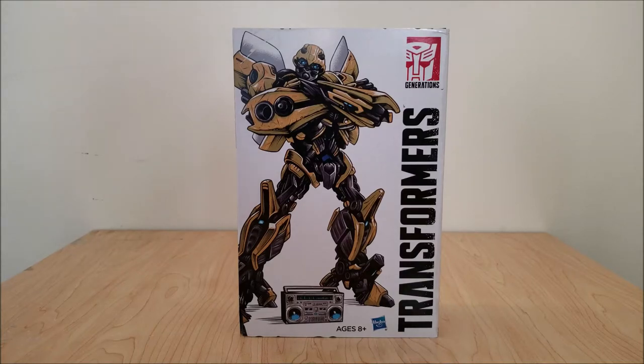Hello once again everyone. Today I'm going to be doing a tour review for the San Diego Comic-Con exclusive Retro Rock Garage set, which prominently features Bumblebee along with two previously unreleased cassette molds from the old Japanese Generation 1 toy line. Pretty neat, interesting little set.